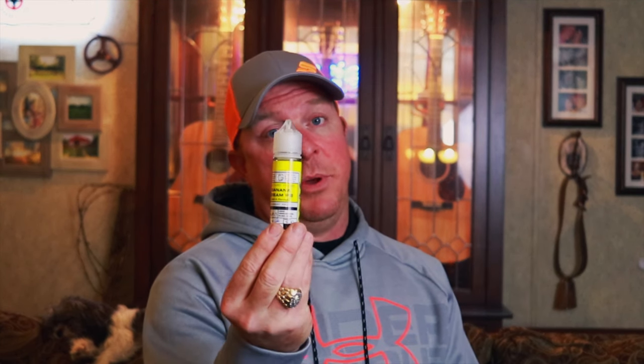I picked this up at a local vape shop and I think it's around 25 bucks what they charge me for it. You can get it cheaper online, so do some homework and shop around — Google will be your buddy on this one. If I can get it for 20 bucks a bottle, by the time I go through my monthly supply of four bottles, it's just like getting one free.